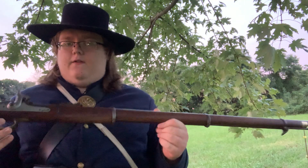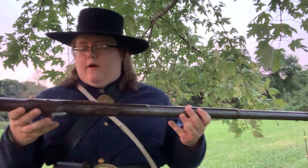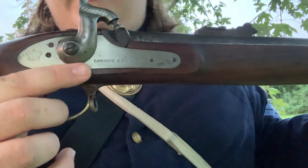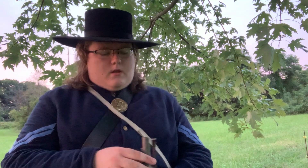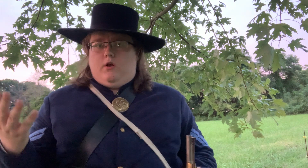This musket is unique in a few different ways. First, I'll tell you what kind of musket this is — this is a 1853 Enfield rifled musket. This is actually a British weapon; it was made in London, and the British sold many of these to both sides during the Civil War. Because the South's industrial capacity was so much less than the North, you would typically see the South buying more of these than the Union, though many Union regiments like mine had them as well.